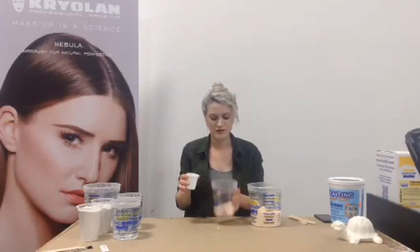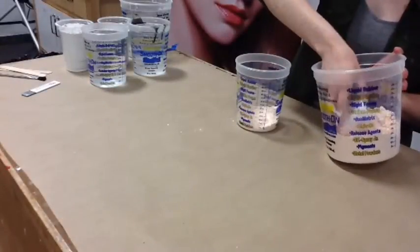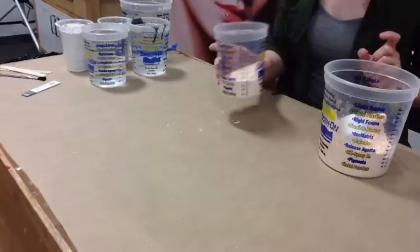The mix ratio for the Alginate is one to one, and that's by volume, not by weight. This stuff weighs like absolutely nothing.